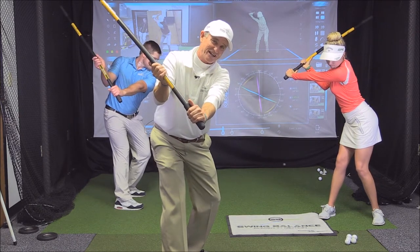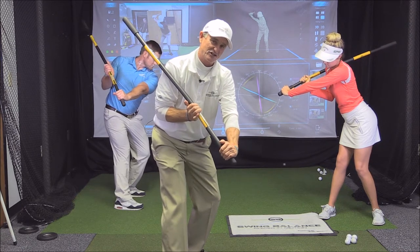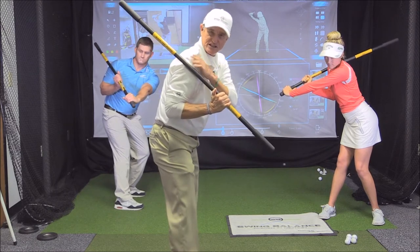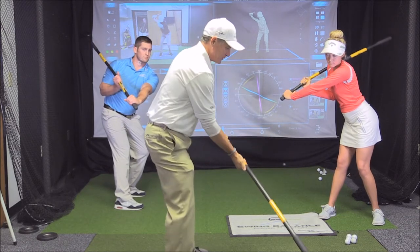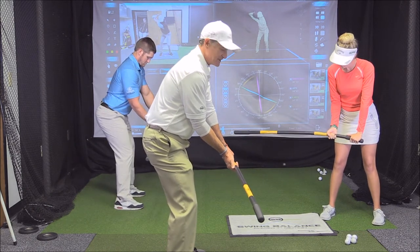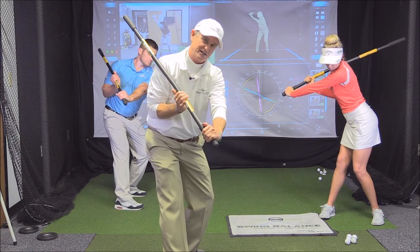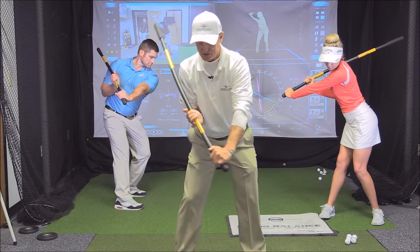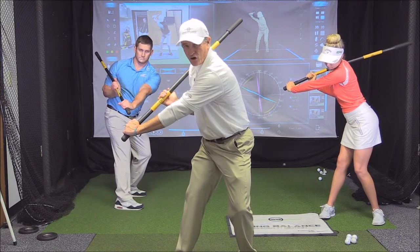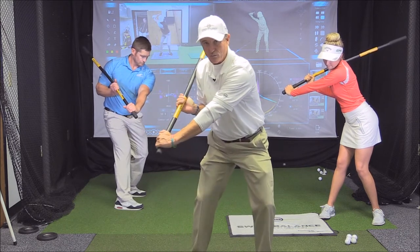This is a skill building accelerator. We just let the stick drop against our outside shoulder — our trail side shoulder — just underneath shoulder high. So we're starting in already what we call a hinge position, and we turn and we just let the stick drop. Notice the left arm, or lead arm, is still fairly straight.